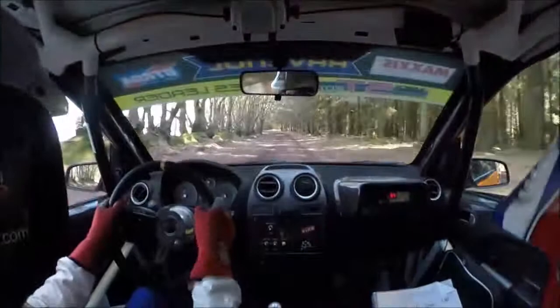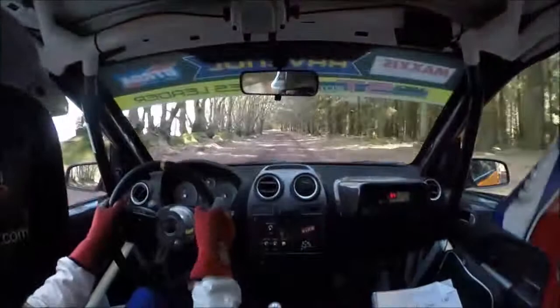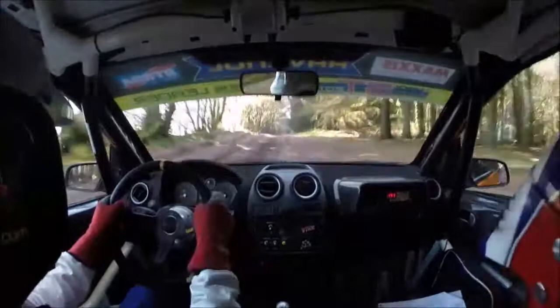Flat one left, 60. Flat crest jump, 130. Small crest bump, 100.